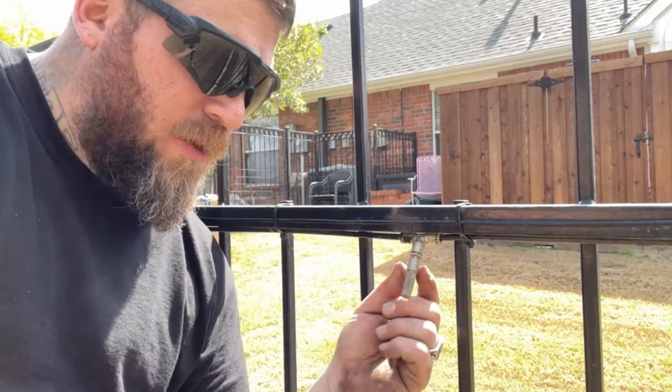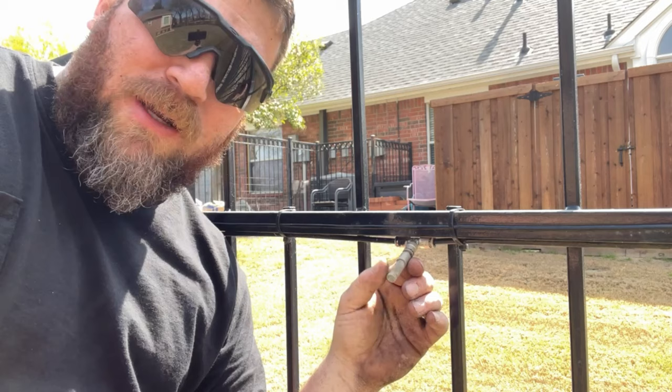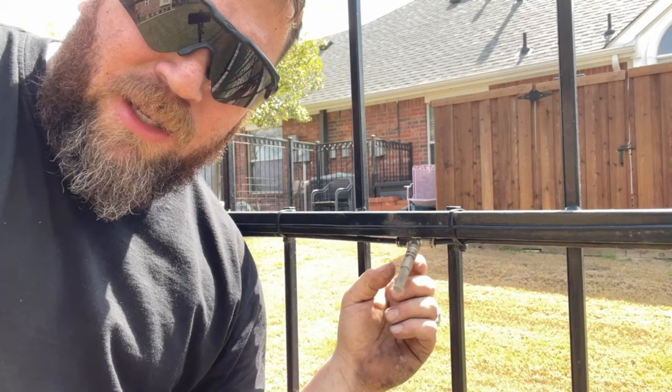If you have these mosquito sprayer nozzles on your iron fence and you're going to paint, definitely don't cover them with tape. If you cover these little holes with tape, you'll never get that glue out of there, and you end up having to replace them on the whole fence — and they're not cheap.